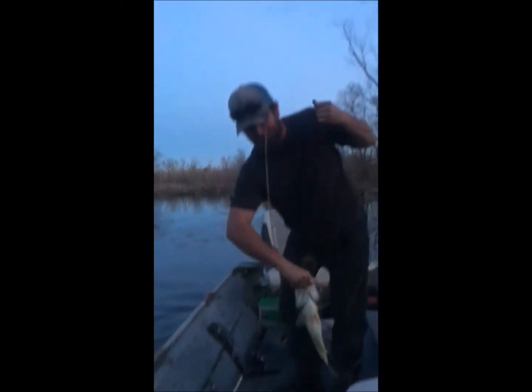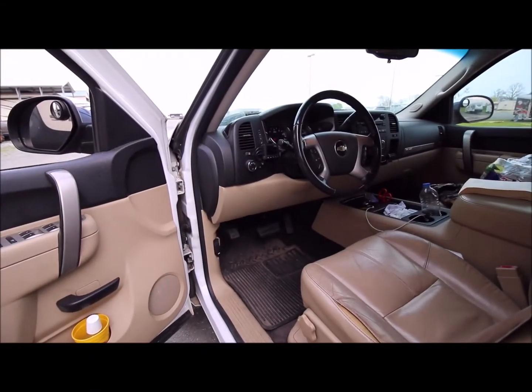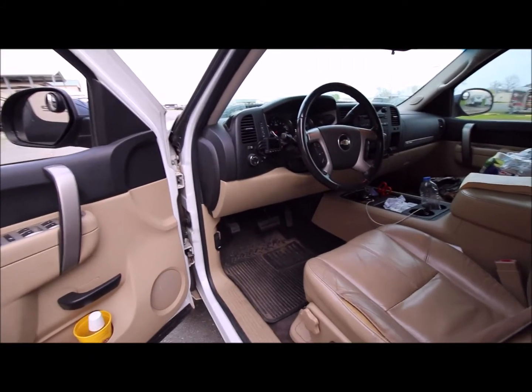Today I'm going to show you how to reprogram the positions of your tire pressure sensors after you rotate your tires. The only special tool you need is a key fob. Let's get to it.